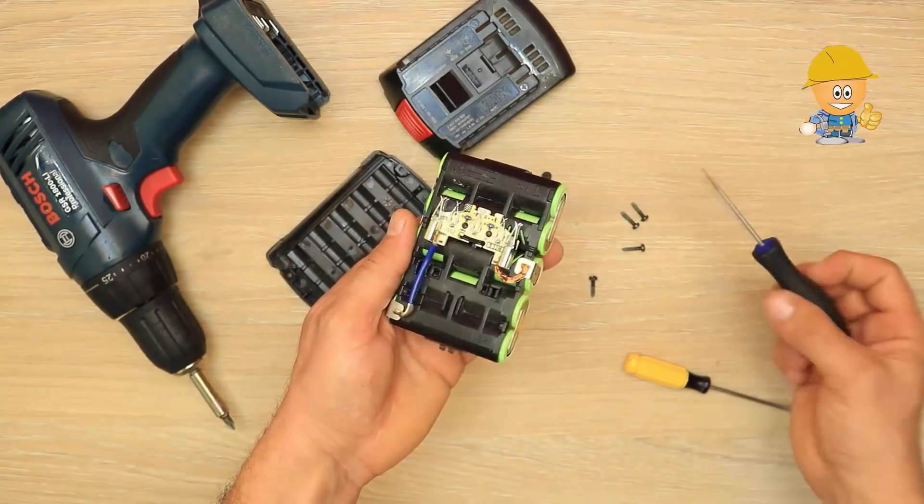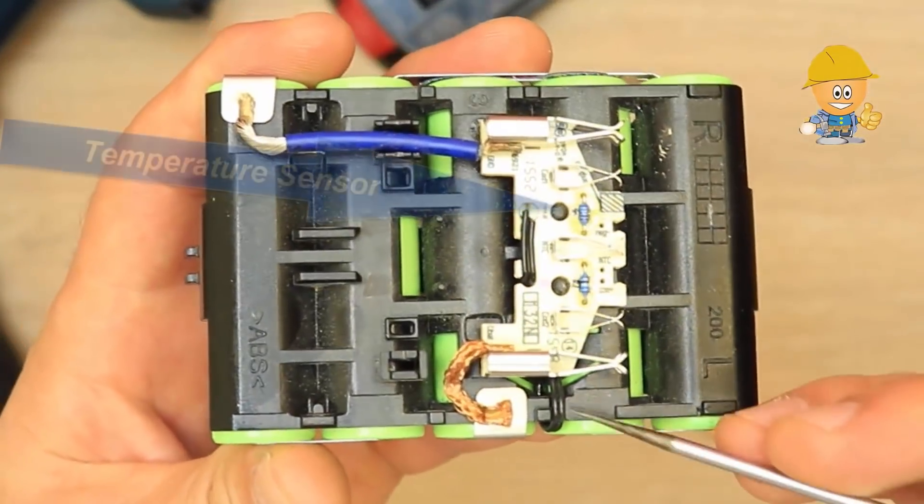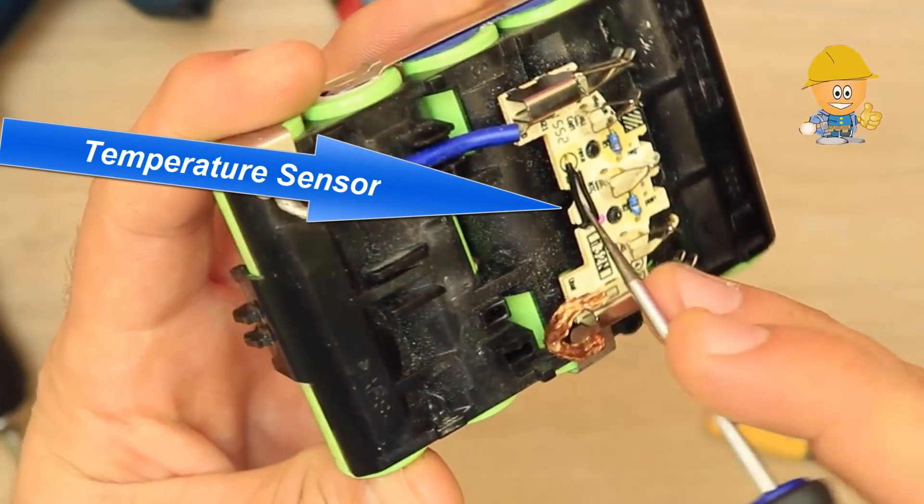The battery is made up of five lithium cells connected in series, getting about 18 volts, and a temperature sensor that is in direct contact with the battery.